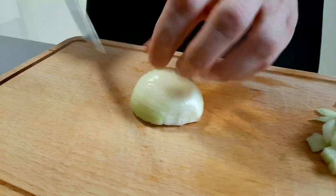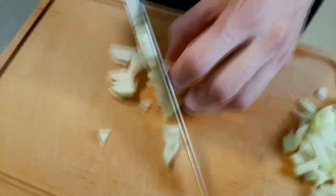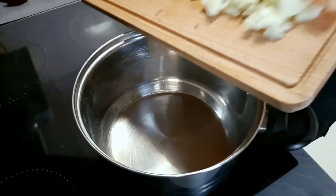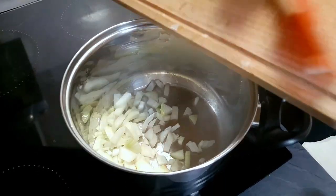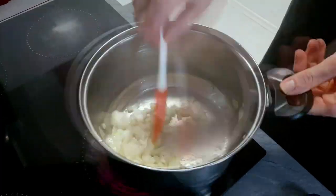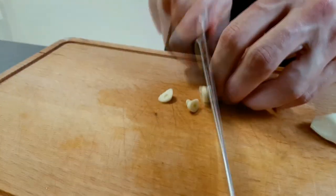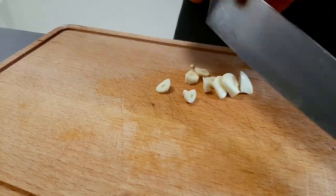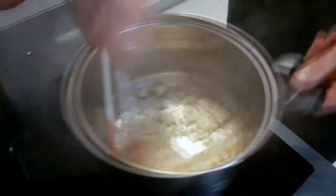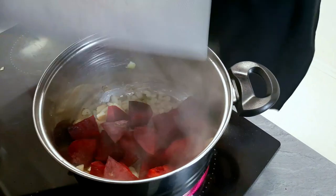I chop also one onion and start to roast it on vegetable oil. Also chop a few cloves of garlic and put them in. And now it's time for my beetroot.